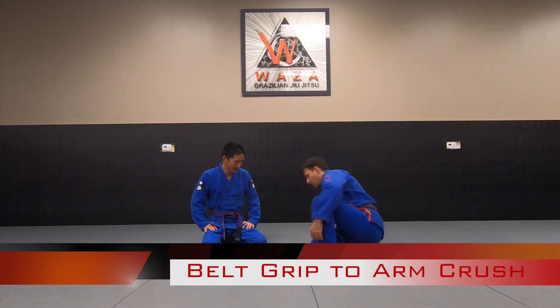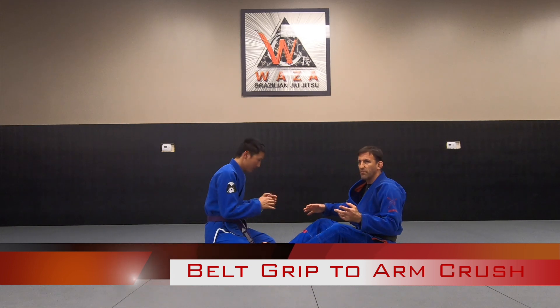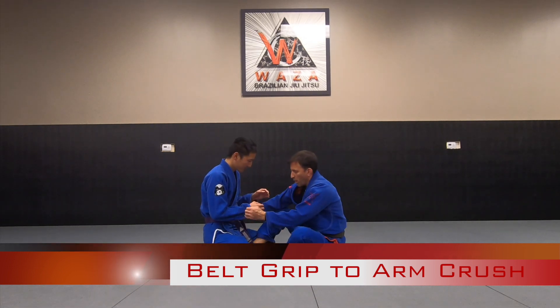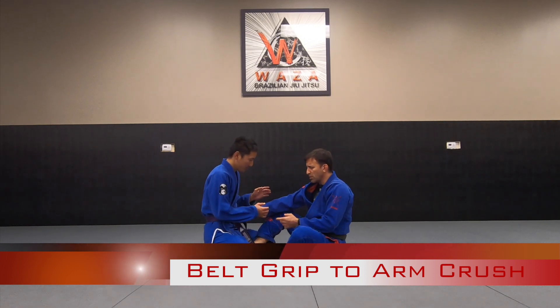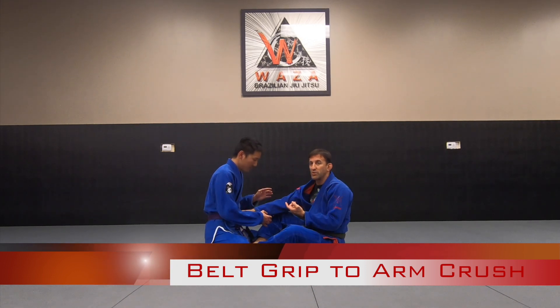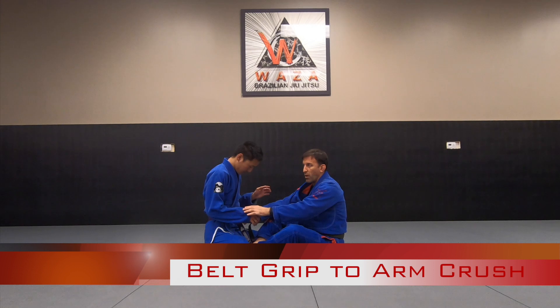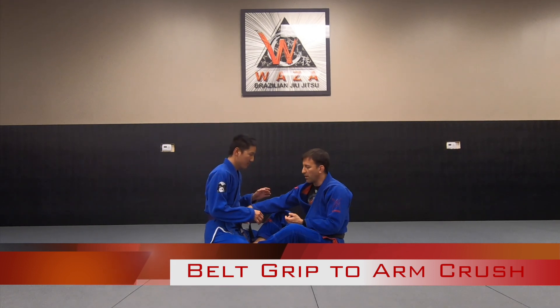A couple of you were asking about what happens if they post their hand on the mat while you're sweeping and they get their hand out. The good thing about the belt grip is sometimes you'll go for the sweep and the hand will come out, or other times you can force it. The benefit of having them post with their arm is it's easy to attack in terms of an arm crush.